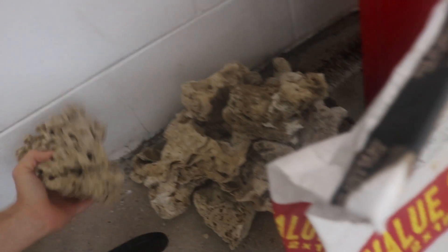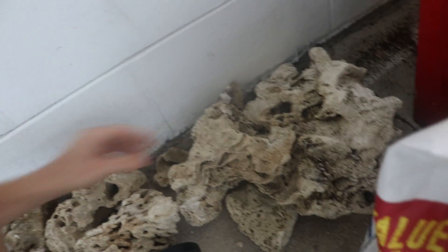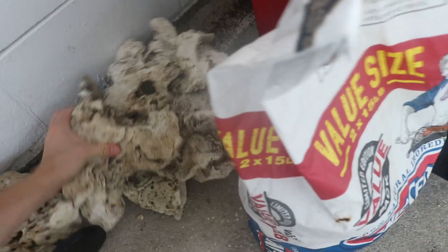I didn't really prepare for this video, so here we go. Basically my patio is a mess — that's what it is when you have two two-year-olds. The rock I have down here: I have a little bit of Pekani rock, some Fiji, some more Fiji rock, and then a large piece — a very nice large piece of Haitian.